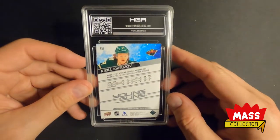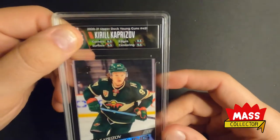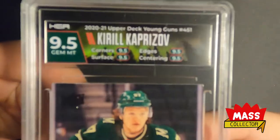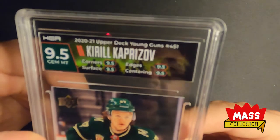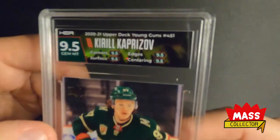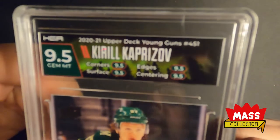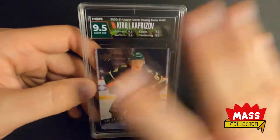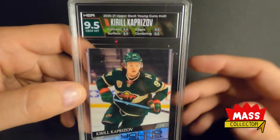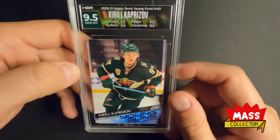Next one is Kirill Kaprizov Young Guns Upper Deck. I got 9.5s across the board on this one — it looks great. For the label, I sent them a picture of some northern lights and asked them to put silhouettes of trees in front of it. They did a really good job nailing that label to where I wanted it — it's a perfect look. It doesn't distract from the card either. It's got a nice tone and matches it really well. Really happy about that one.